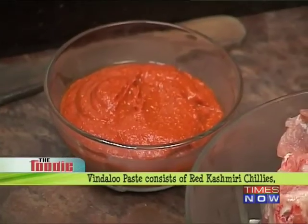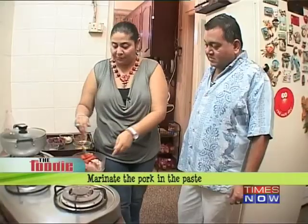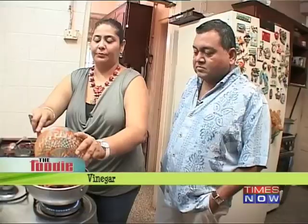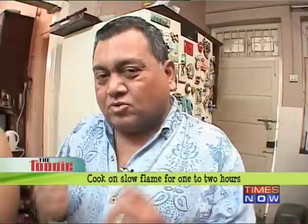The vindaloo paste is made with Kashmiri red chillies, haldi, jeera, and garlic, and the masala is ground with vinegar — there's absolutely no water in it. You just mix the paste in with the pork. You can add a little bit more vinegar to remove any extra masala from the bowl. This pork vindaloo needs to be cooked on a really slow flame — you can leave it for about an hour to two hours, because it needs to cook through and through, fall off the bone, and be nice, tender, and soft.